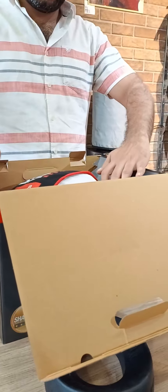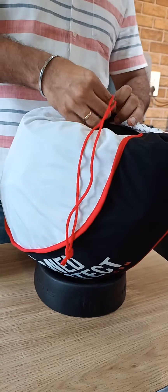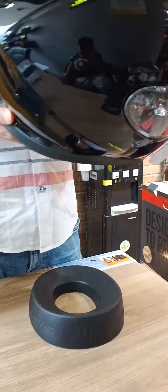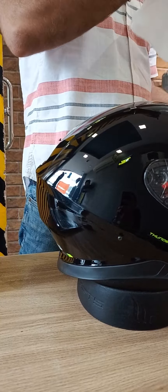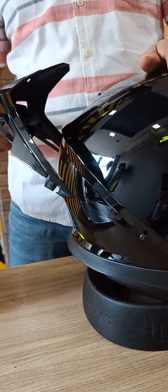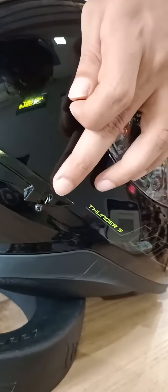I will show you how to use this. You can see screws like this, this, and this. Now you have to put the spoiler in. This is the spoiler. The only thing you have to do is take this upper screw out and just put the spoiler in.